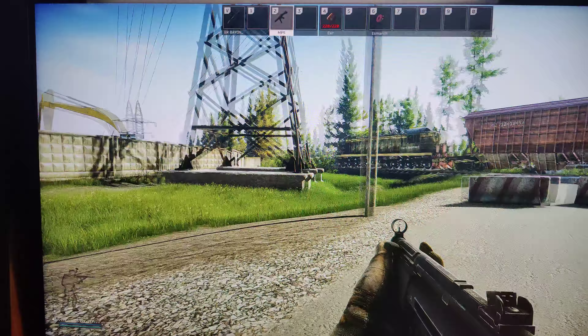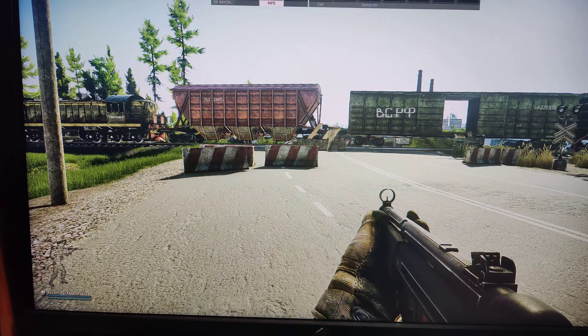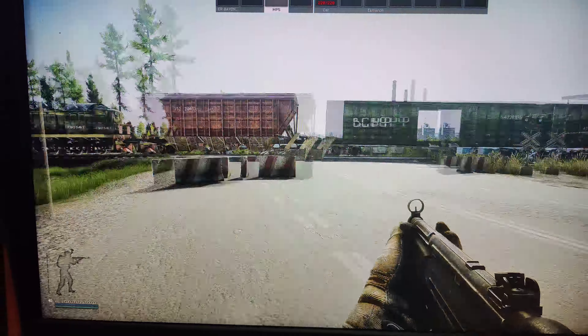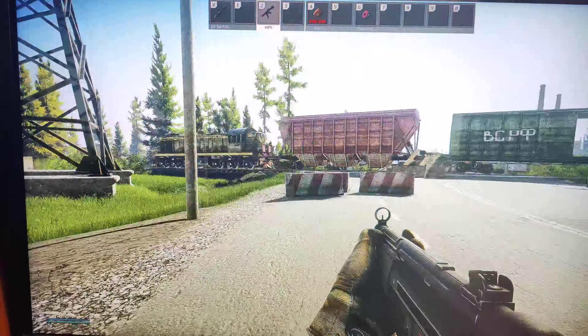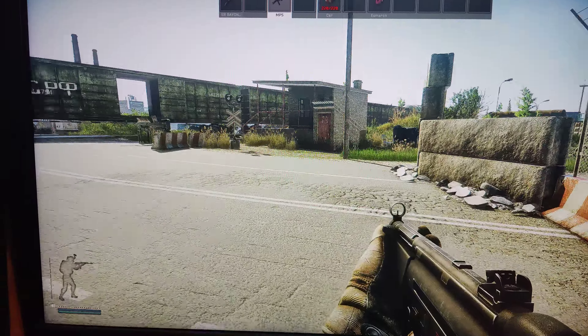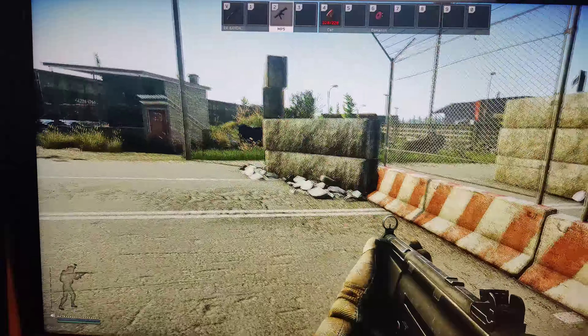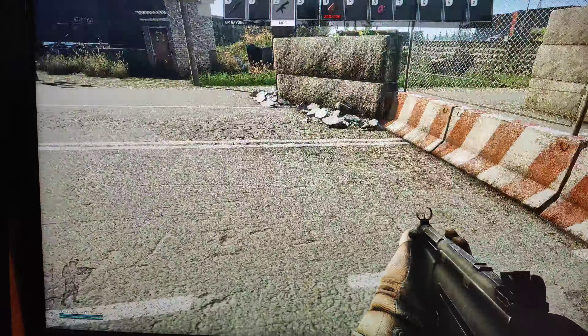This is recorded in 4K and 120 frames per second. The action is not started — I'm running this game completely naked. You can see that the screen is very smooth. No stuttering at all.